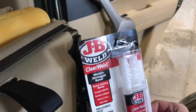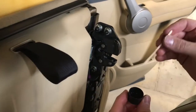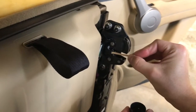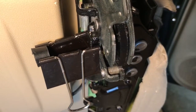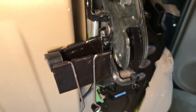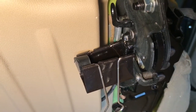I've got some JB Weld Epoxy mixed up — a small little bit of it here. Now we're just going to apply it, working it into the gaps — just kind of feed that in — and then we'll let that dry and see what happens. We've worked the epoxy into the space around those black plastic bumpers, and per the instructions we're going to clamp it here for one hour to fully cure.